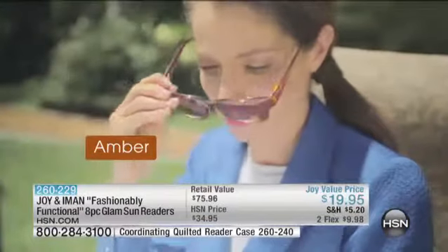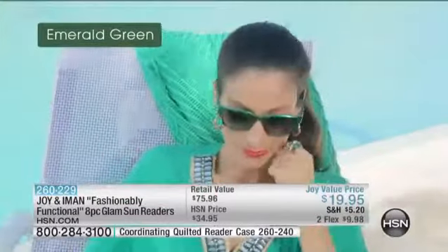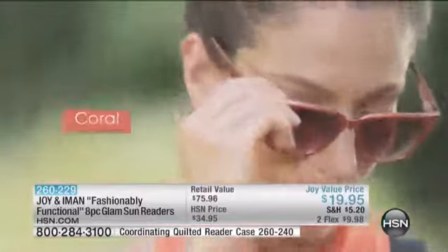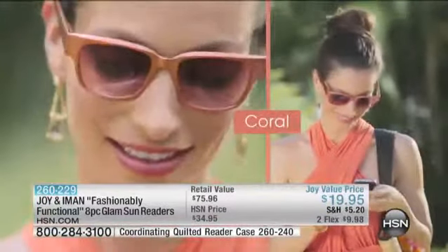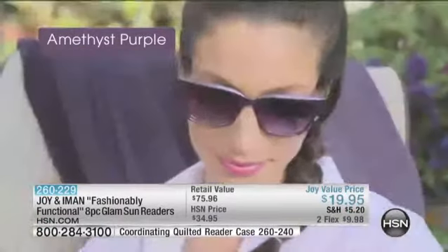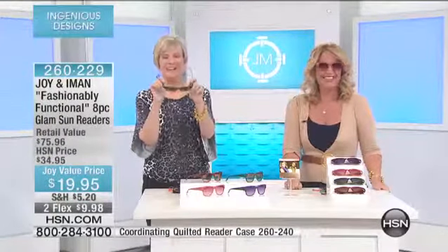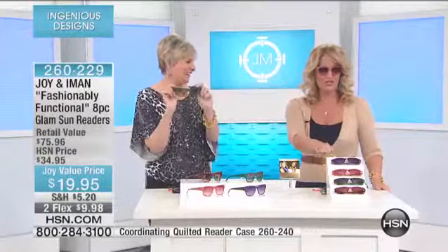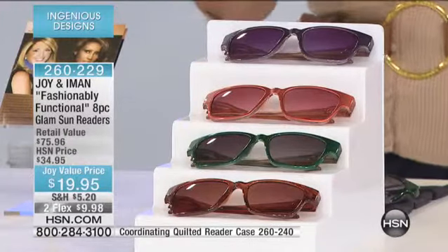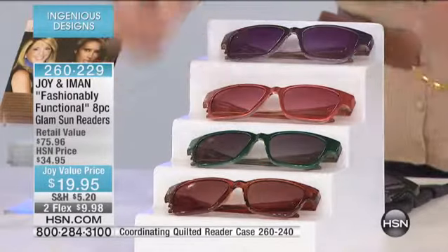That is so wonderful — that's why we have sold 6.8 million here at HSN. So many folks love them and keep coming back for more, with Joy always bringing new styles and new colors. And these new sunglasses — what a great buy at two for nineteen dollars. All the most popular colors: emerald green, amber, amethyst purple, and coral. Really pretty for summertime.